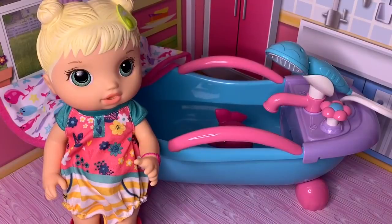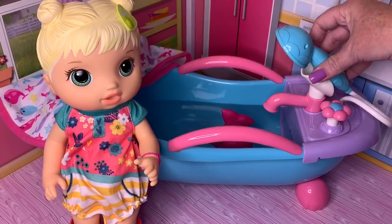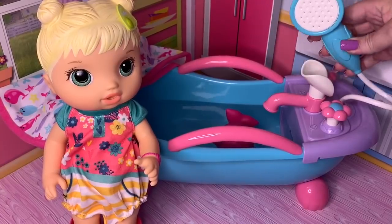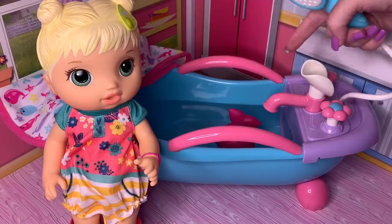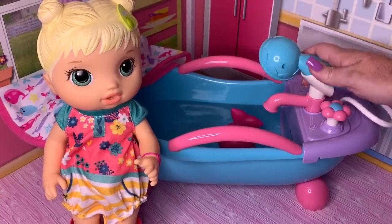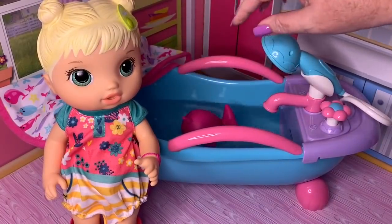We are here with little baby Bailey and we've got her a little bath. We're getting ready to get her ready. This is actually the My Sweet Love bathtub. It's interactive and it has water that comes out of here and also out of here. It's really cute and it comes with a little bath toy that she can play with.